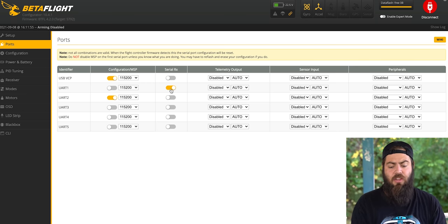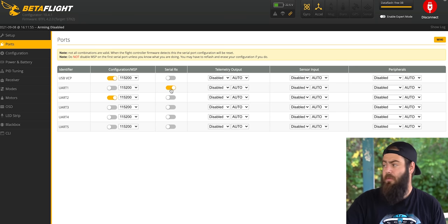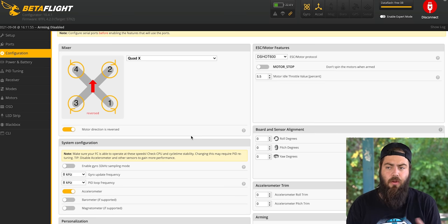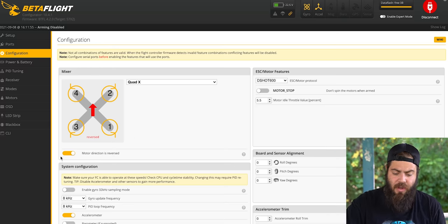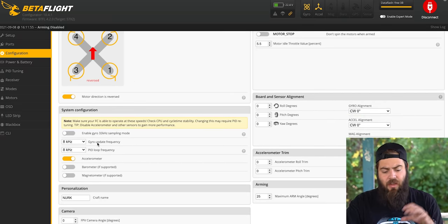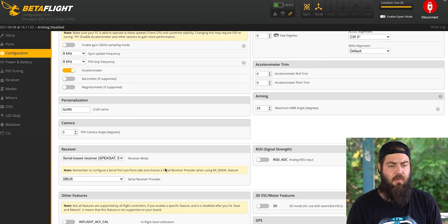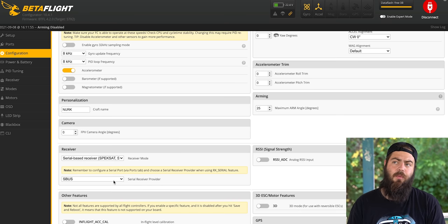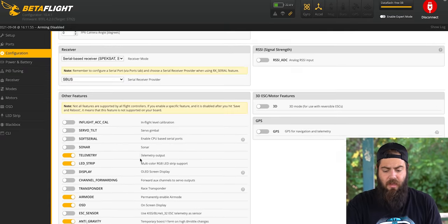UART2 needs to be set to Configuration/MSP — Multi-Wii Serial Protocol — which is the connection between the flight controller and the DJI air unit for OSD settings and voltage info. On the configuration tab: set to Quad X, motor direction reversed, 8K/8K gyro and PID, accelerometer on, no barometer or magnetometer. Set serial-based receiver to SBUS for DJI Digital FPV. Enable air mode permanently. Set DShot 600 as your protocol and motor idle throttle to 5.5%.